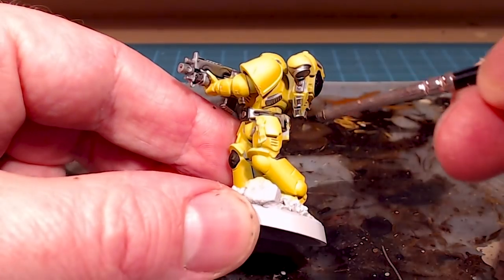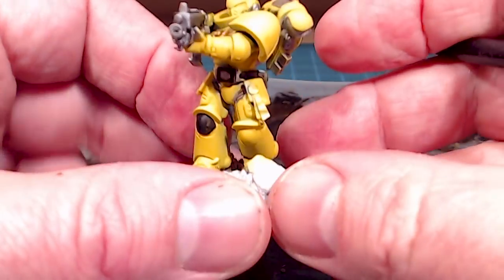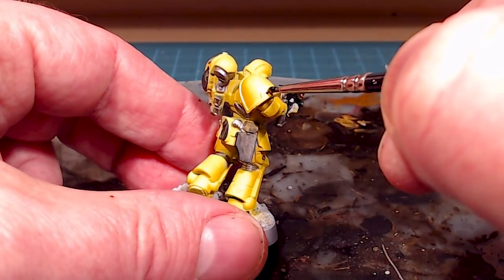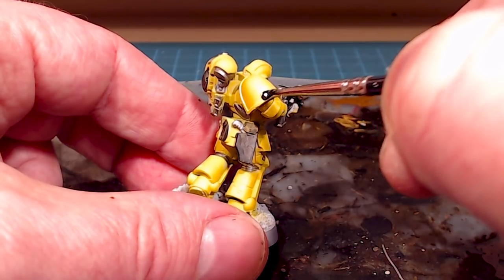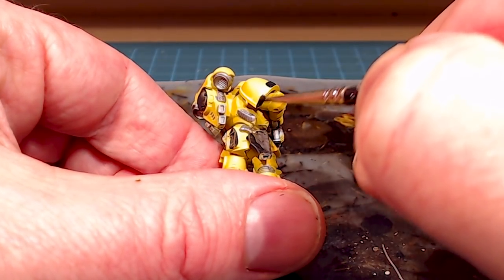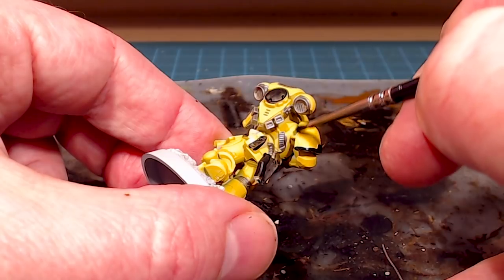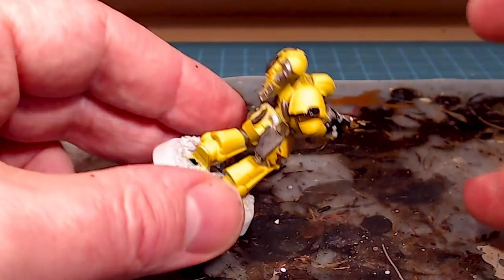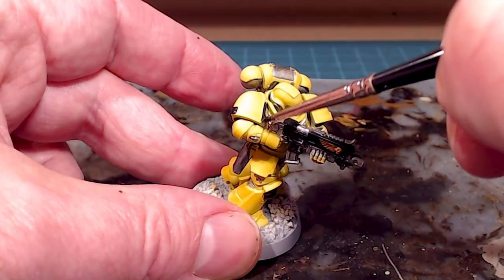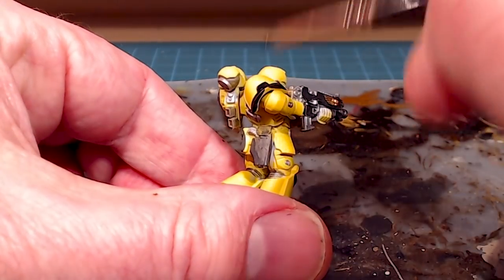Before I do the big sweep and finish off all the holsters and pouches, I'm going to go in and finish off the pauldrons — just the lining of the pauldrons. I'm going to very carefully edge out the shoulder pauldrons. If I screw up, that's fine — I can always come back and touch it up. There's a bit of an inside trick: in the next video we'll be doing some pre-Heresy markings and iconography, so we'll always be coming back to tweak things.